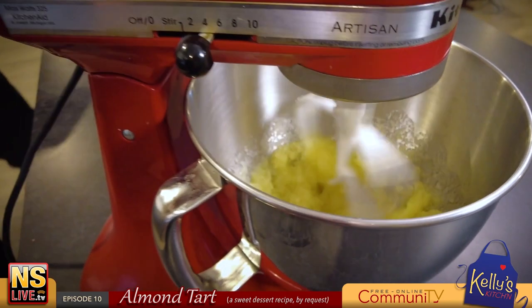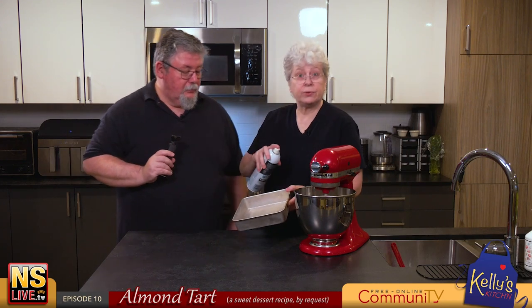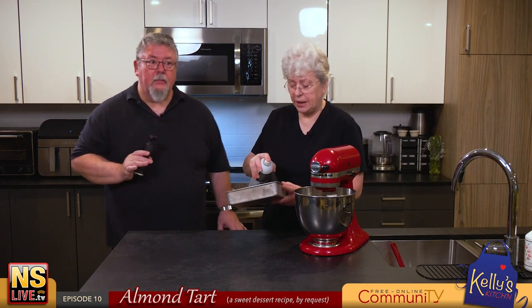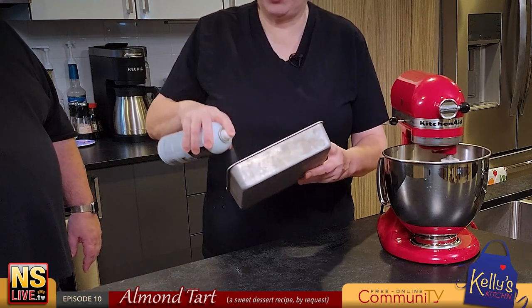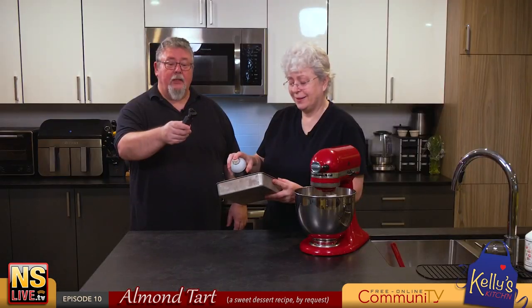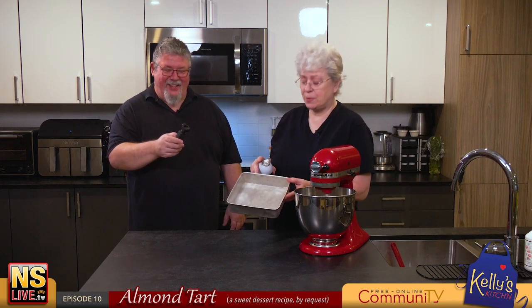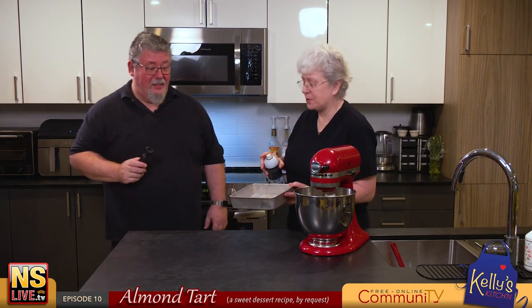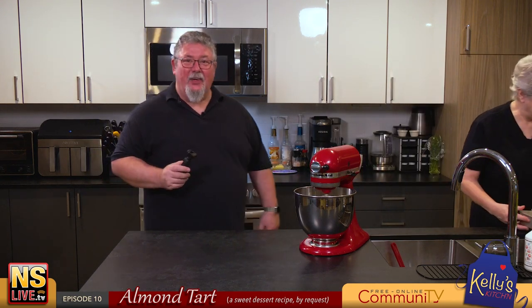While that is mixing up, we're going to spray the eight by eight pan. This is one of Brian's mom's pans — one of Margaret's pans — so it's well seasoned.